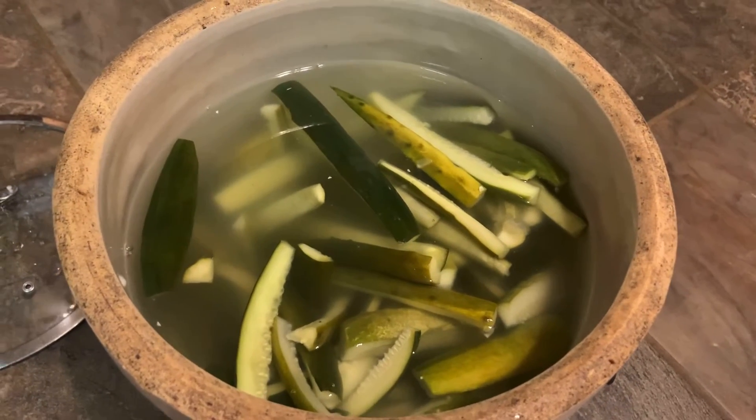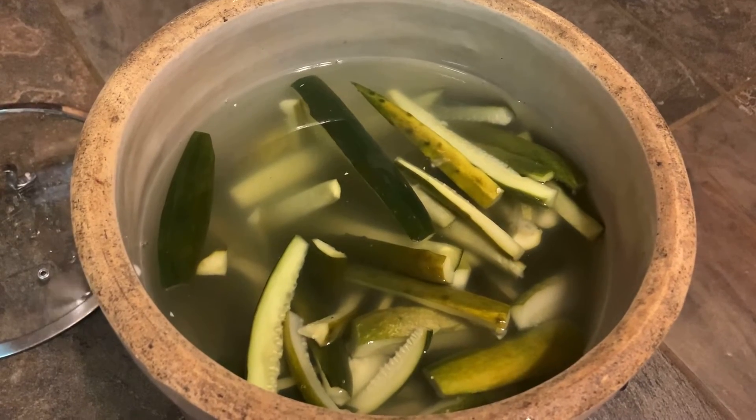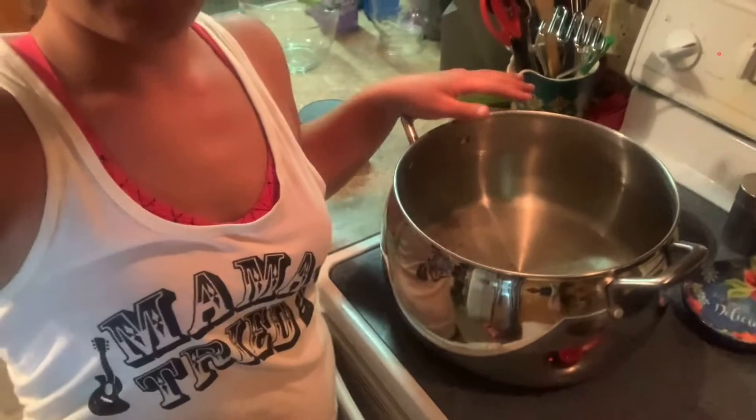It's day nine. We're going to drain this water out and put alum water back in. I've got two gallons of boiling water here because I'm doubling the recipe, but you'll need one gallon of water and one tablespoon of alum. Bring that to a boil, let the alum dissolve, then pour that on top of your cucumbers.